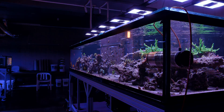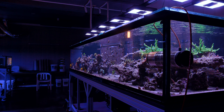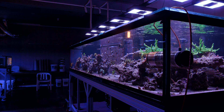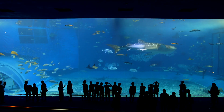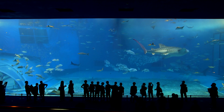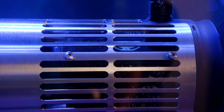Believe it or not, this is the itty bitty baby of the Abyss Flow Cannon lineup. There is an AFC 400 model and then a monstrous AFC 1200 model that I imagine is only really appropriate for the largest of aquarium exhibits. As for power consumption, the AFC 150 runs between 4 watts at the lowest flow setting to 150 watts at max power. It has an immersion rating of 8 feet, which is not going to be meaningful to most hobbyists.